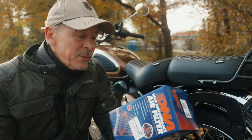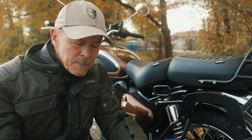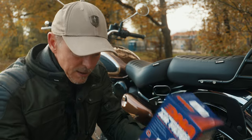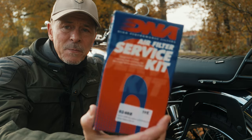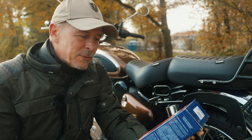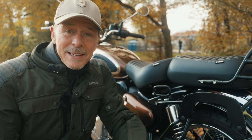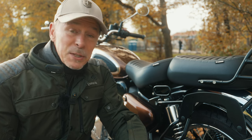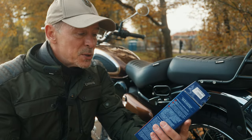The price of the DNA filter is quite high — I think I paid about 80 Euro. But compared to the standard paper filter, this filter can be cleaned. There is a service kit available, and with this service kit you can clean the filter and re-oil it afterwards. So it should last quite long — longer than the paper filter, because the paper filter you have to throw away when it's old. This one you can clean with the service kit.